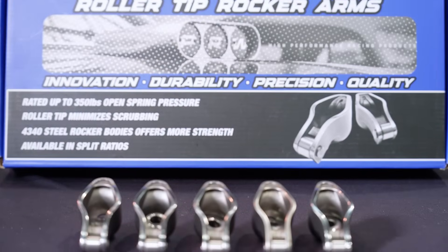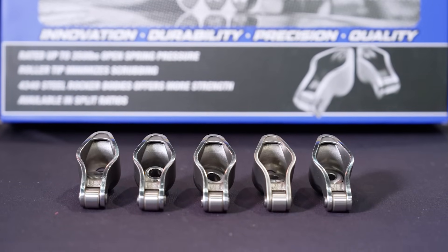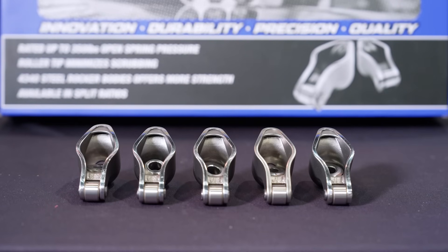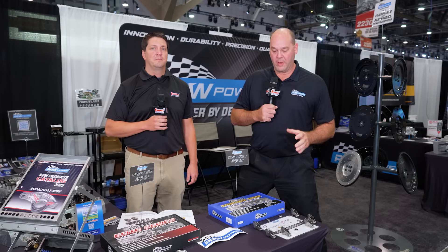We'd like to talk to you a little bit about our Sportsman Series rocker arms. Our rocker arms are designed as a cast steel rocker arm, which is 25% stronger than a stamped steel rocker arm, which is the foundation. You want rigidity, you want strength, you want that ability.